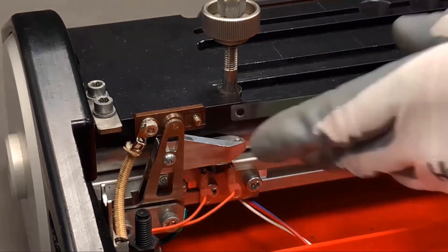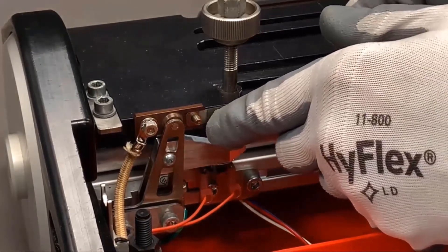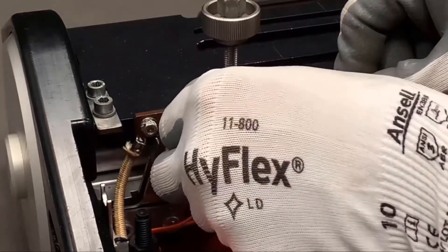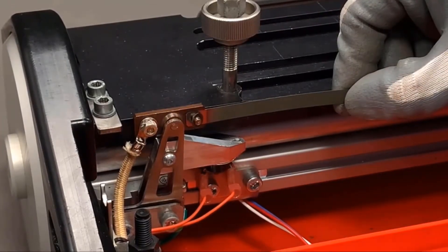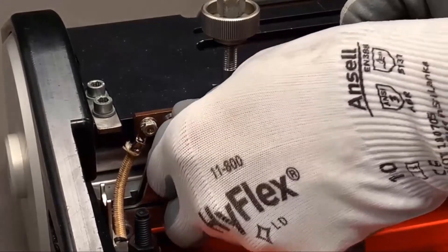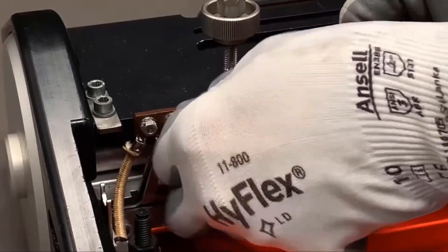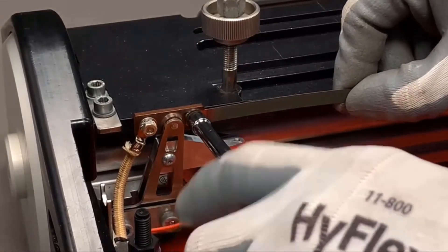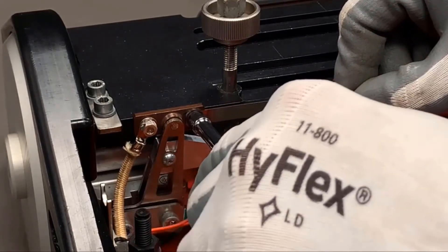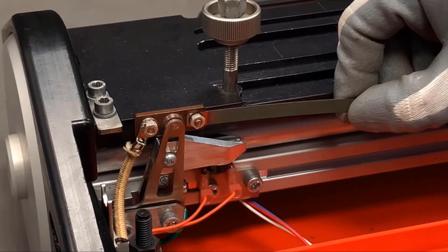I'll bring my emitter up to the holder. You can see I've got it nested nicely in that cutout. I'll get my washer on, and then I'm going to bring the nut up to the emitter, but I'm not going to fully tighten it up. I want it to move a little bit in there but stay in that channel. Then we'll go down to the other end and do the same thing.